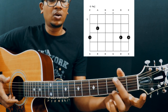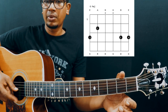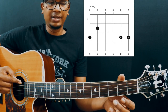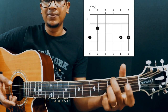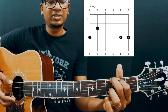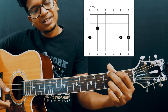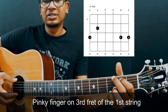Place your middle finger on the 3rd fret of the 6th string. By the way, your strings are numbered 1, 2, 3, 4, 5, and 6 — E, B, G, D, A, and E. Place your middle finger on the 3rd fret of the 6th string, your index finger on the 2nd fret of the 5th string, and your ring finger on the 3rd fret of the 2nd string.